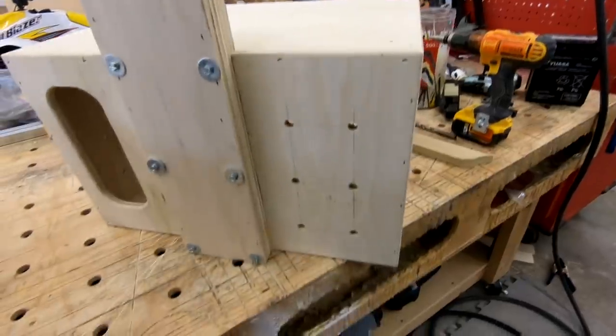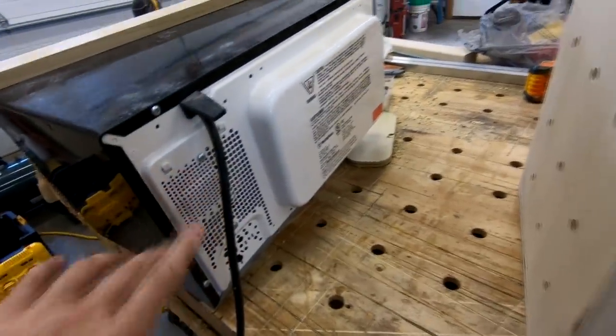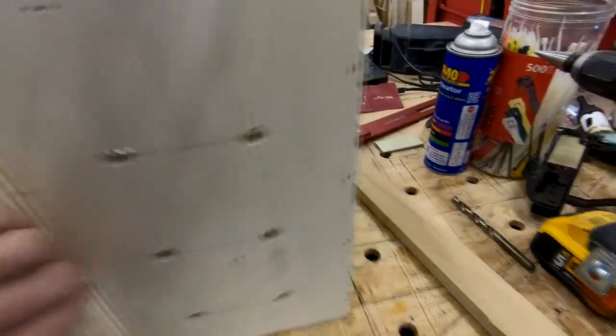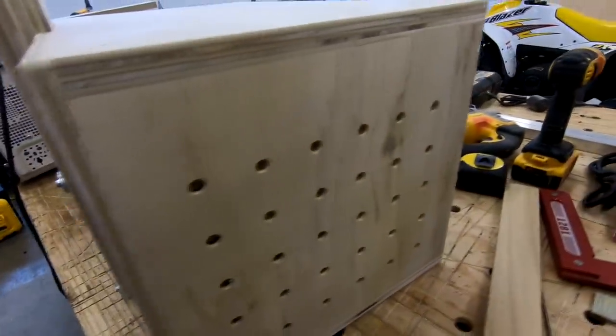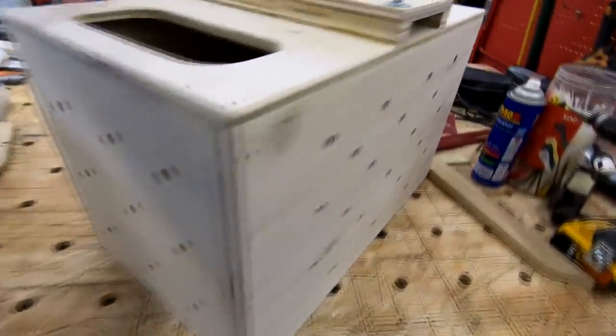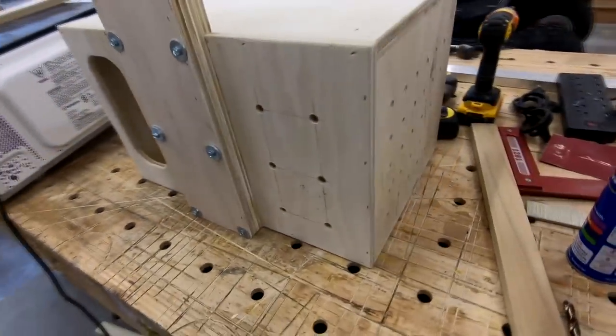I added ventilation holes all the way around this thing and tried to match the places where I saw ventilation on the microwave itself - lots on one side, a little bit back here, quite a bit on this side, some on the bottom, and a little bit on the other side as well. That should make it a little bit safer having the microwave in this box.